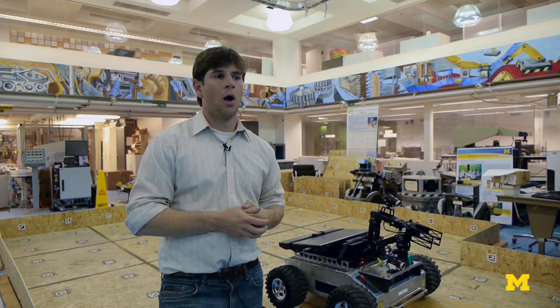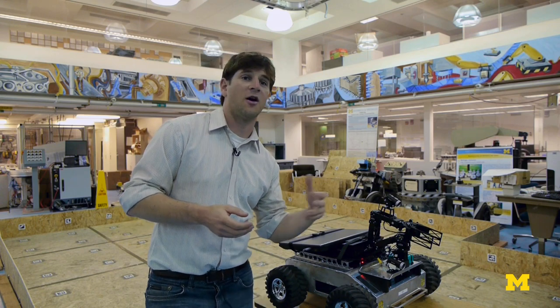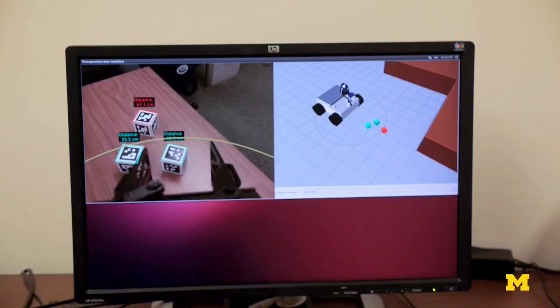We also found that people who were very good at these sort of spatial type tasks benefited less from the master-slave type interface than those who kind of struggled with those kinds of tasks.